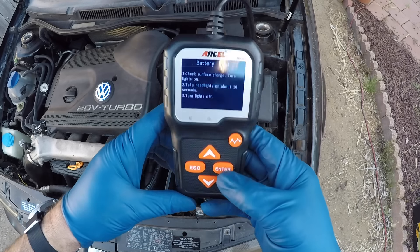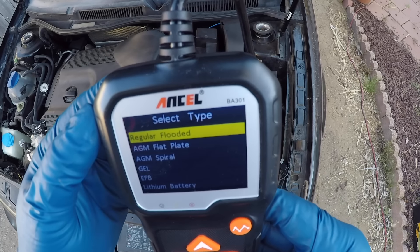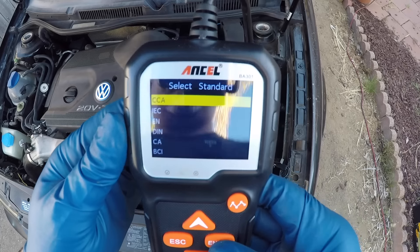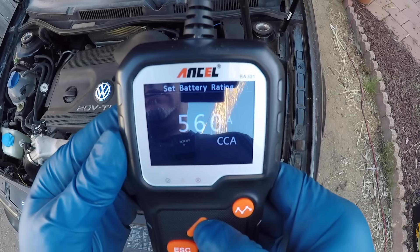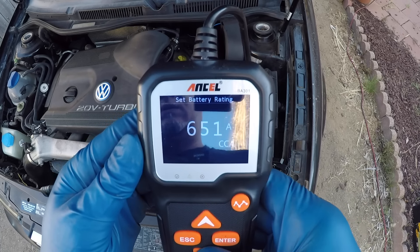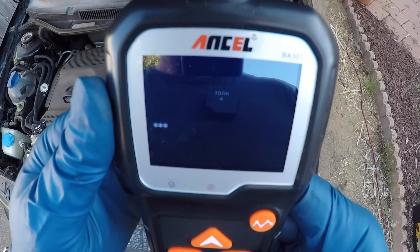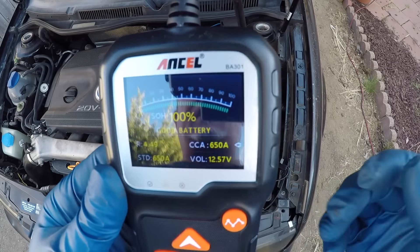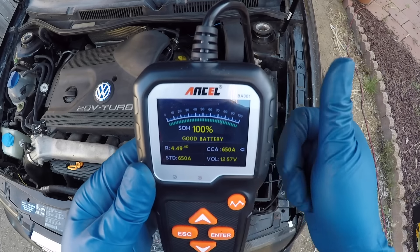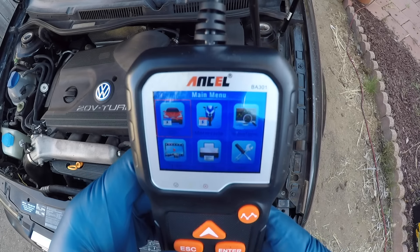Okay, we've done that. We hit enter, and it is a regular battery. It wants to know the cold cranking amps — on this one it is 650. So we enter 650 cold cranking amps and hit enter. We've got a 100% good battery! That's great. So even though we've got a drain on it, the battery is still good. That's very helpful to know — I'm very happy to hear that.